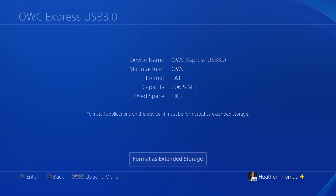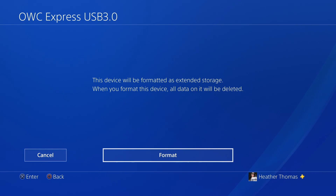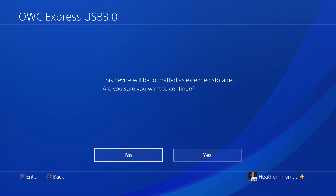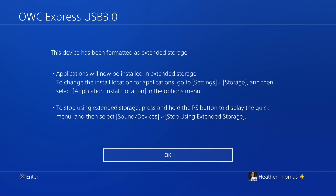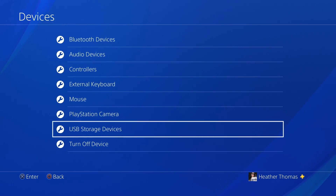I'm kind of curious why PlayStation won't allow two external hard drives to work at the same time. Because on the Xbox One you can use two simultaneously. I'm kind of curious why Sony won't allow that, or will it come with a future update? It's been formatted — 459 gigs.